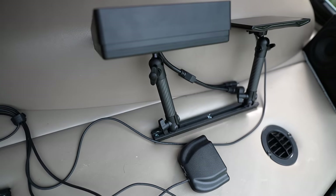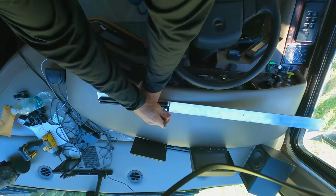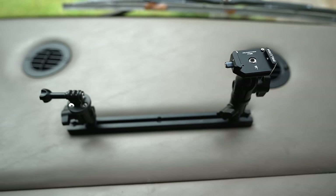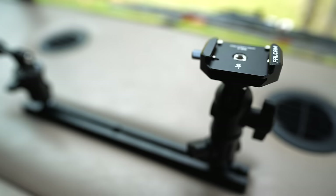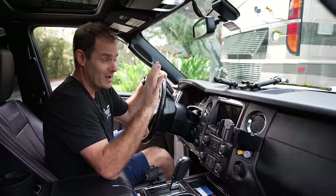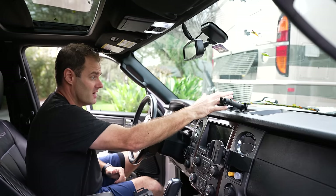The next mod I'm very excited about is these 67 Designs rails and mounts. In the past we had suction mounts that would move around while driving. These are fixed, mounted to the dash, on a ball swivel so I can adjust them. Currently I have my Garmin GPS, Voyager backup camera, TireMinder TPMS, and camera and GoPro mounts. For Ford F-150 and F-250 Super Duty owners they also have Series 55 fixed mounts — absolutely love these.